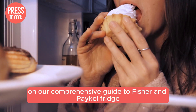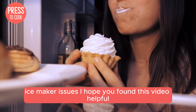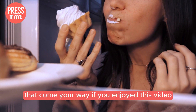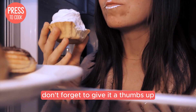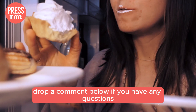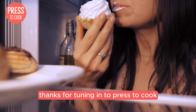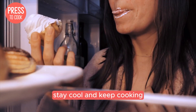Alright folks, that's a wrap on our comprehensive guide to Fisher and Paykel fridge ice maker issues. I hope you found this video helpful and that you're now armed with the knowledge to tackle any ice maker problems that come your way. If you enjoyed this video, don't forget to give it a thumbs up and hit that subscribe button for more kitchen tips and tricks. Drop a comment below if you have any questions or if there's a topic you'd like me to cover in a future video. Thanks for tuning in to Press2Cook — I'm Dale, and I'll see you in the next one. Stay cool and keep cooking.